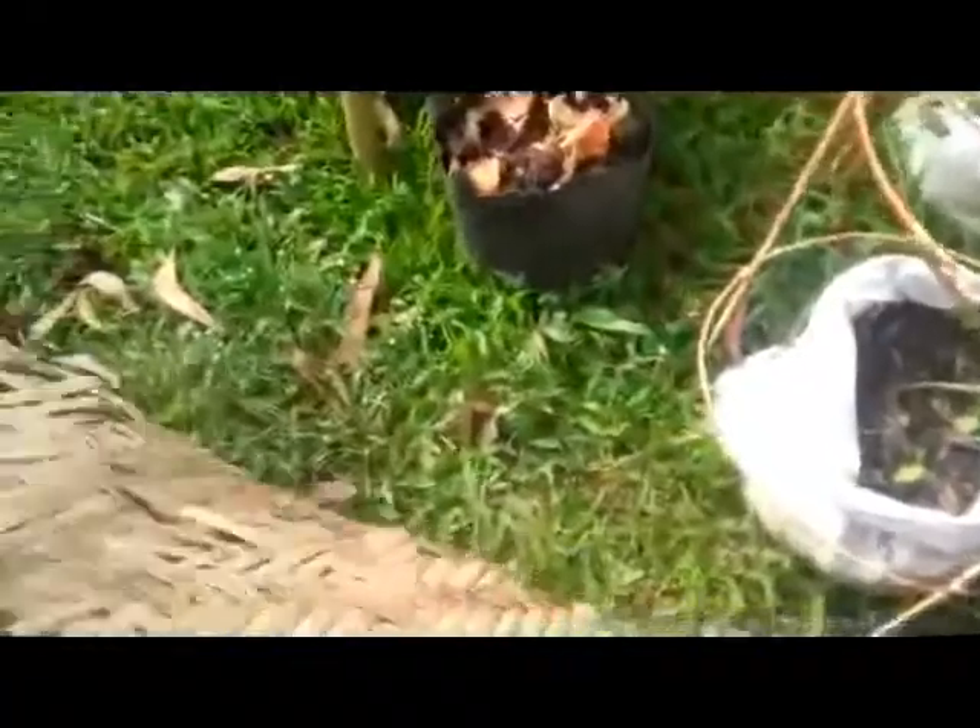So I got more wood here and then I'm going to set up here because there is a big hole, so I'm going to set it right now.